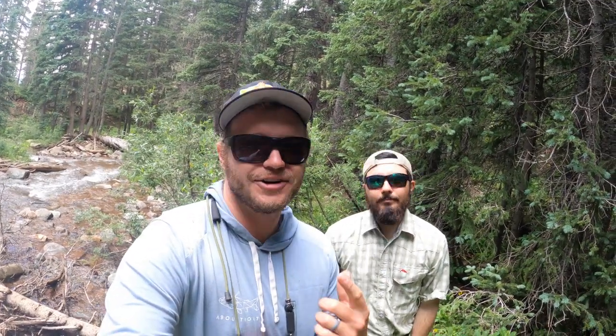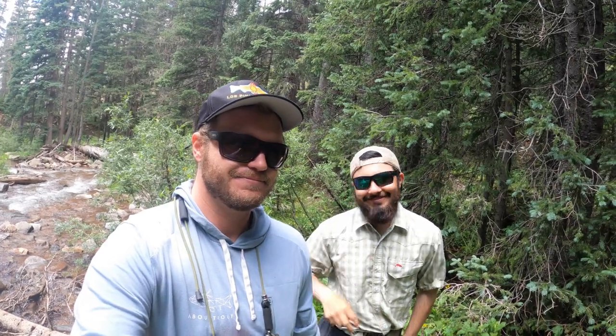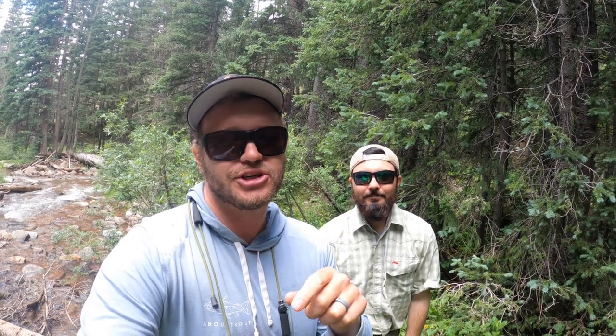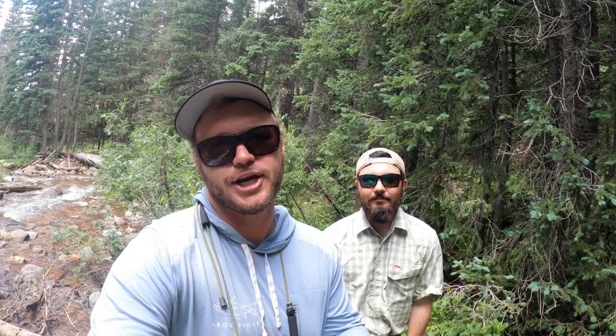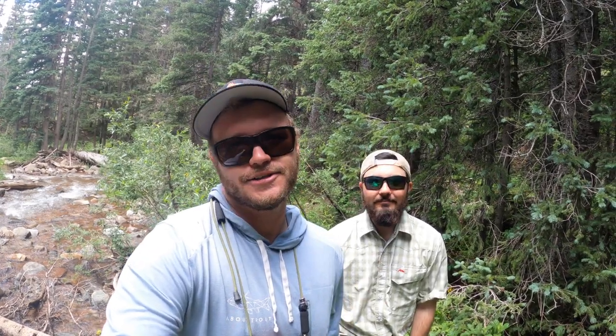Those are some tips that I hope will put some more fish in the bag next time you fish a creek. Just want to give a shout out to my guy Jack — thanks again. Jack's a guide on the San Juan. I'll put his info down below, and he's also got an awesome YouTube channel, so be sure to check that out. Thanks again everybody, and I'll see you guys on the next video.